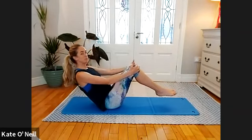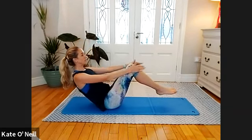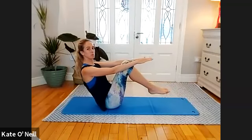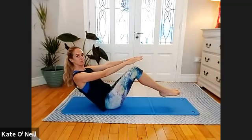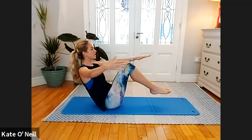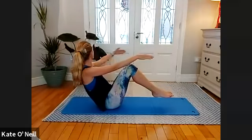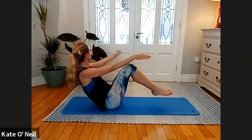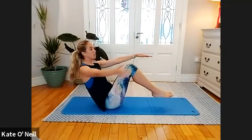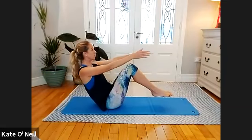Three... well done. Hold — reach that right arm back, look at your hand, and bring it back to center. Reach the left arm away, follow your hand and bring it back. Reach the right — for three more, two, one. Nice — feet down.